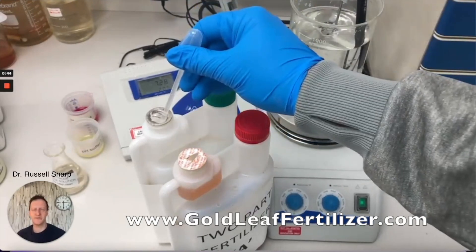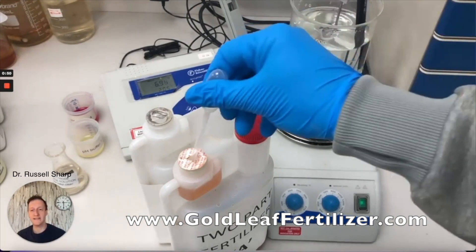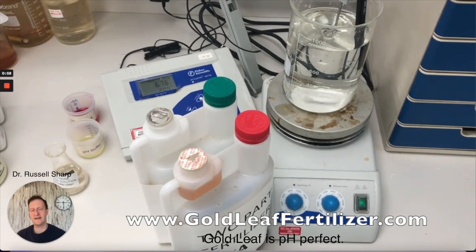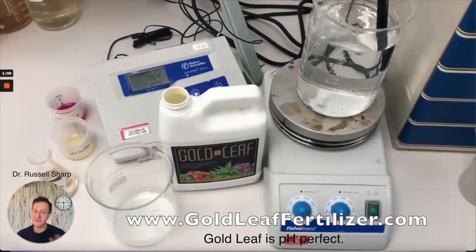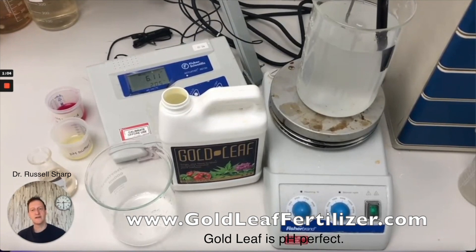There are two amazing features when it comes to gold leaf and pH. If you take a two-part fertilizer, you'll see that when you add two mils to a litre it goes slightly out of the sweet spot — it's a bit too high. The sweet spot for plant growth is 5.5 to 6.5, and you can see here it's 6.7, so you need to add some pH down, which is a nasty chemical in its own right. Gold leaf goes straight to the sweet spot, right within the 5.5 to 6.5 range.